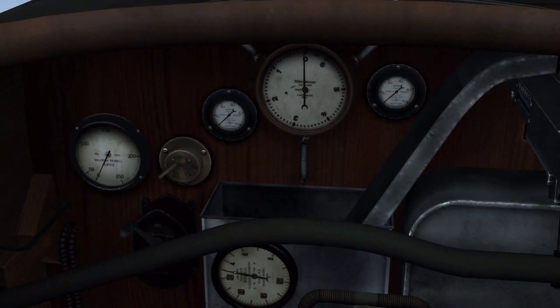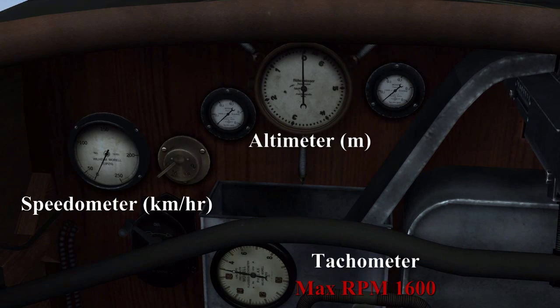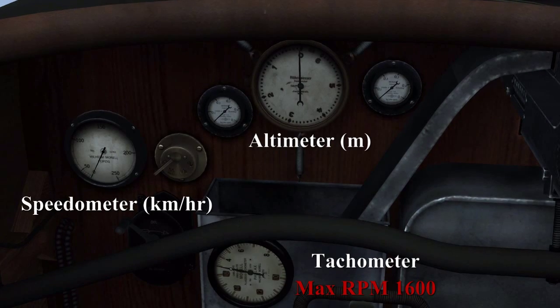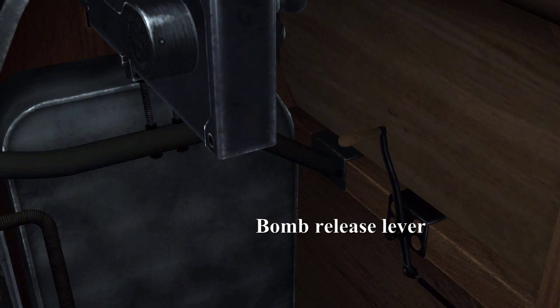Moving to the remainder of the instrumentation, we have the speedometer on the left in kilometers per hour, the altimeter in meters, and the tachometer with a max RPM of 1600. On the right here we have the bomb release lever.